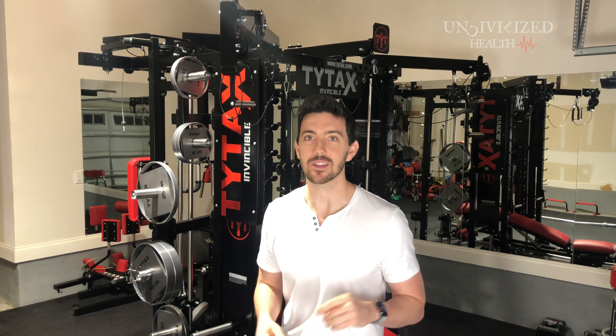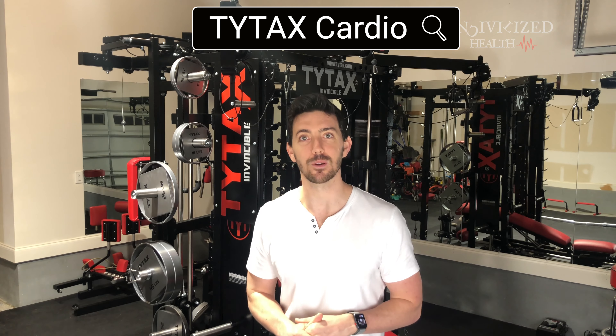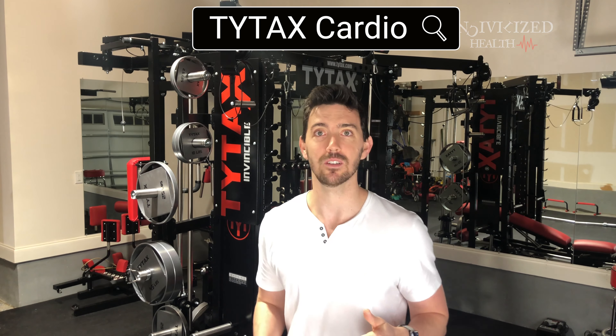Guess what else this thing can do? We've talked about efficiency and quality, but one thing we haven't hit on yet that's very important is cardio. This thing can do rowing exercises — yeah, you're not going to need a rowing machine. It can do power running, it can do a skiing exercise. There are like five different attachments for you to get a quality cardio workout in, so you no longer need to think about getting a treadmill. I personally hate treadmills and I do not need one with the Tidex T1X because it allows for cardio options. This machine does it all.